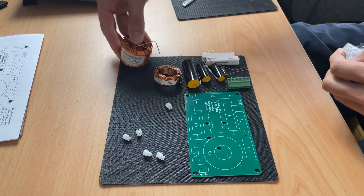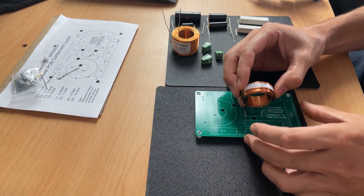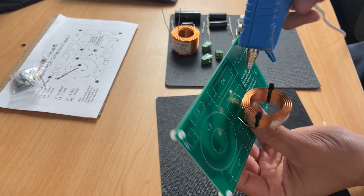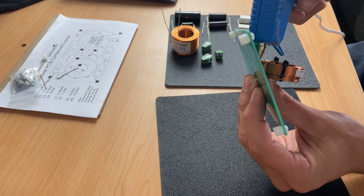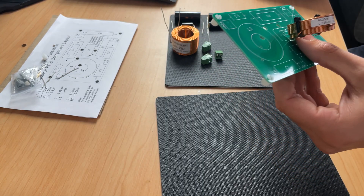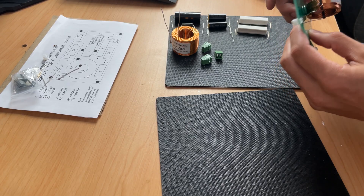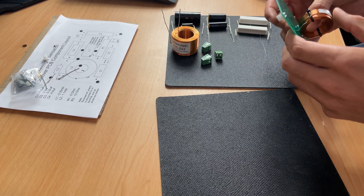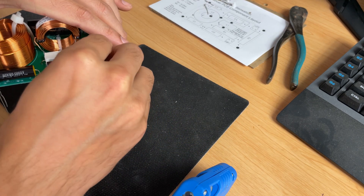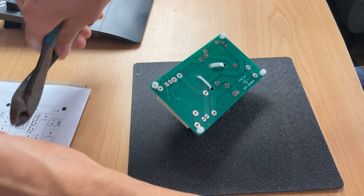Between glue-ups, I went ahead and started putting together the crossovers. I ordered these PC boards from someone who makes them specifically for this crossover design. The speaker and crossover configuration I went with was the Overnight Sensations. All the parts can be found on PartsExpress.com — they even sell full kits with plywood enclosures you can glue up yourself. I hot-glued all the components to the board and used zip ties on the inductors, since they weigh a bit more than the capacitors and resistors. When everything was in place, I trimmed the wires on the back side and soldered all the connections.